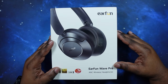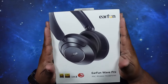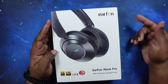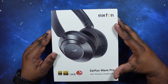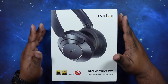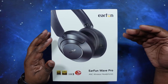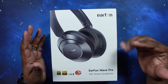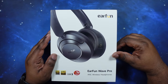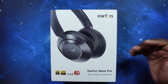Now back to the video. We've got the Airfun Wave Pro headphones. Let's go ahead and dive into price. You can get these for $79.99 on myairfun.com as well as Amazon. There may be a price rebate on their website, and I think there's a $10 off deal on Amazon. As always, I'll leave links in the description where you can check out those prices.